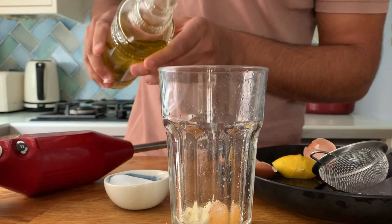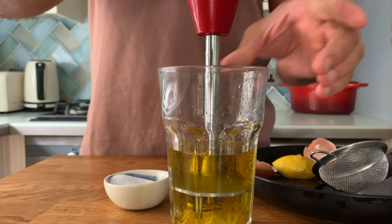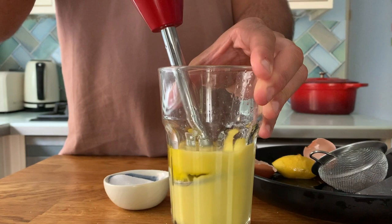Add the thinly sliced garlic and pour in the mild olive oil. Now is when the magic happens — bring your hand blender all the way to the bottom and start blending. Stay there for about 10 seconds and slowly incline the angle of the hand blender and you'll see that it starts catching the oil and emulsifying.